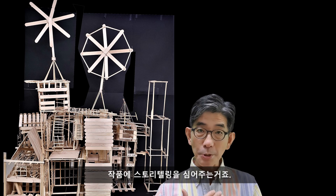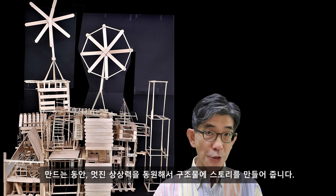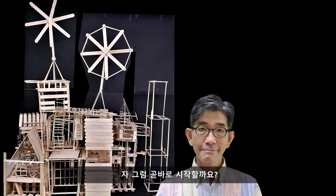So it can be much more like in the storytellings. While you are making these structures, you can use your wild imaginations to create storytellings. So what are you waiting for? Let's get to it.